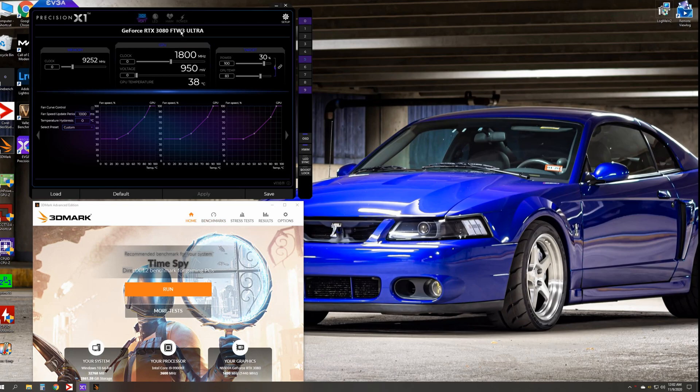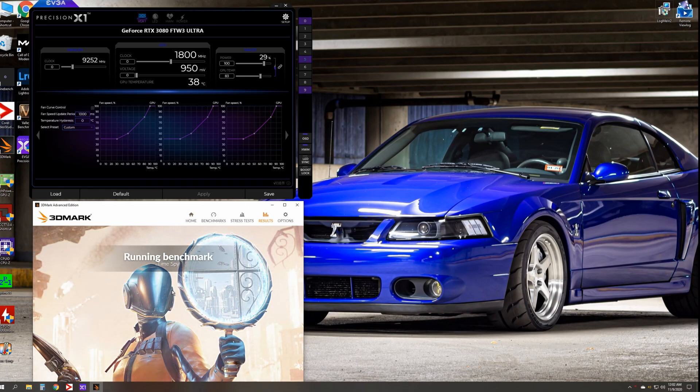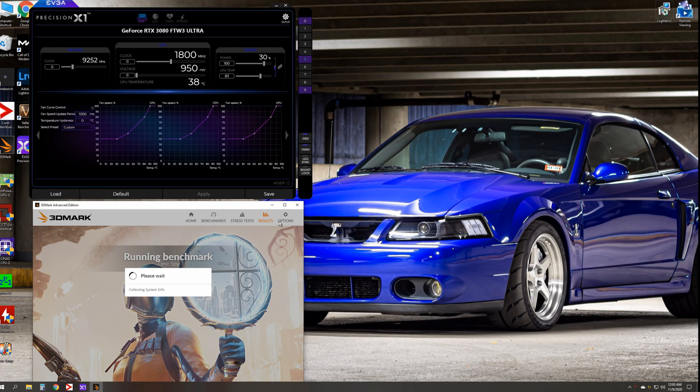Again, this is the For The Win 3 model — totally stock, default settings, just as you took it out of the box. With that being said, we'll go ahead and run TimeSpy. We'll be able to compare the results to when we put in a little overclock on the card.